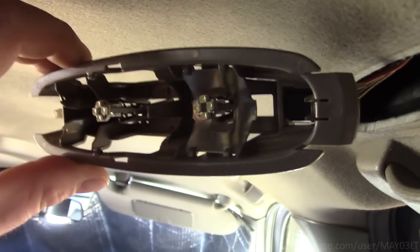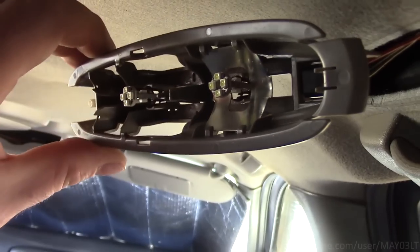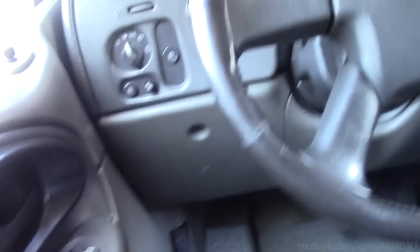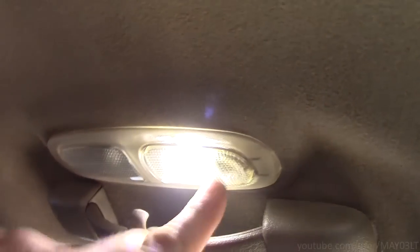I was in the middle of replacing the interior LEDs in my Trailblazer and I must have crossed the streams or something because they stopped working altogether. They're on — I'm definitely turning them on — but I've got nothing. The map lights work though, so that's weird.